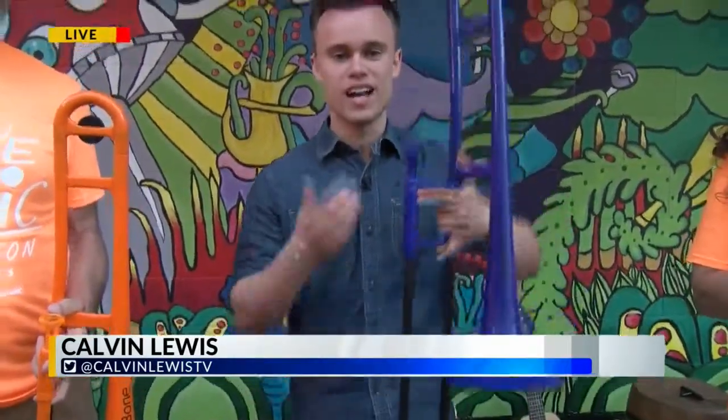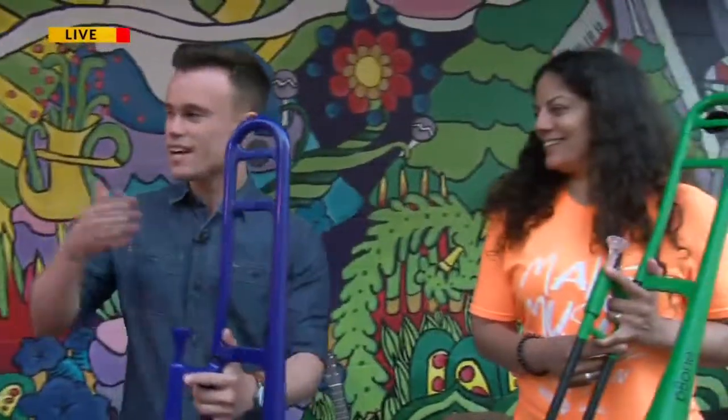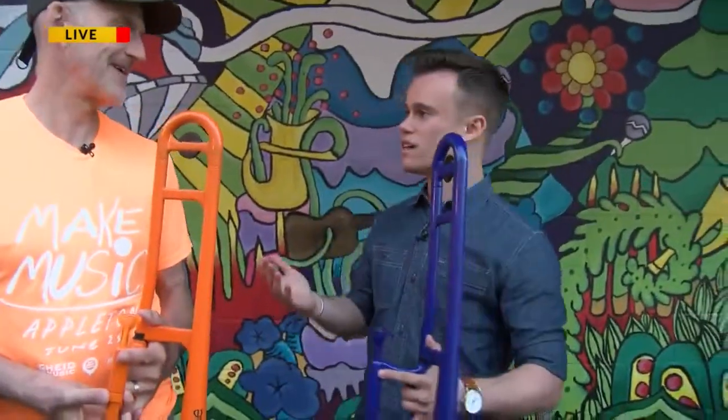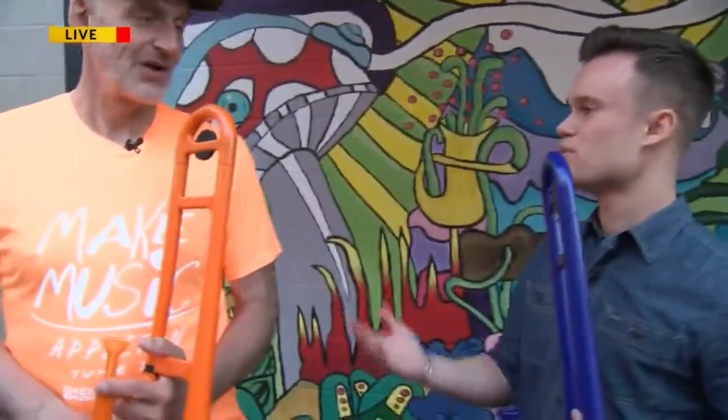We've been learning a few musical instruments here this morning. We got the P-Bone right here. I'm joined alongside Lila and Brian Pirtle here with Mile Music. Tell us a little bit about your guys' participation here today with Make Music Day.